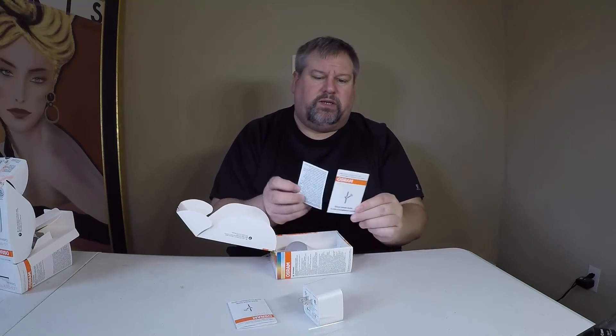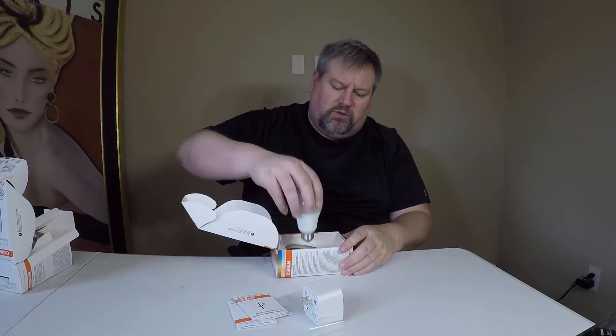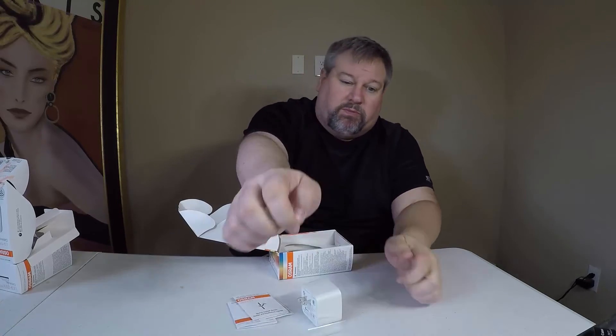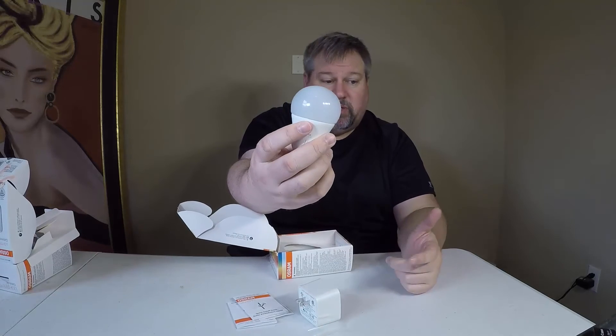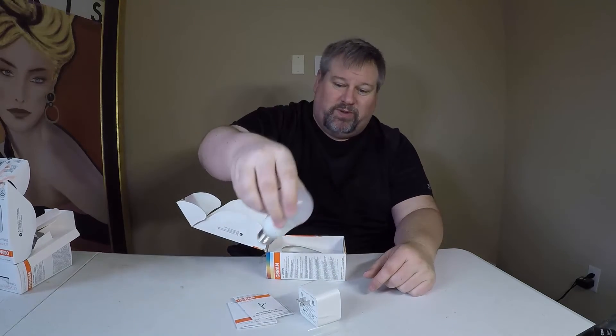These bulbs are really cool nowadays. They make them really smart, and it looks like we've got some instructions on how to use the bulb, and then we have the bulb here itself. Nothing really much to see about the bulb other than I just probably broke it. We'll see how that works — I guess that will be their stress test.